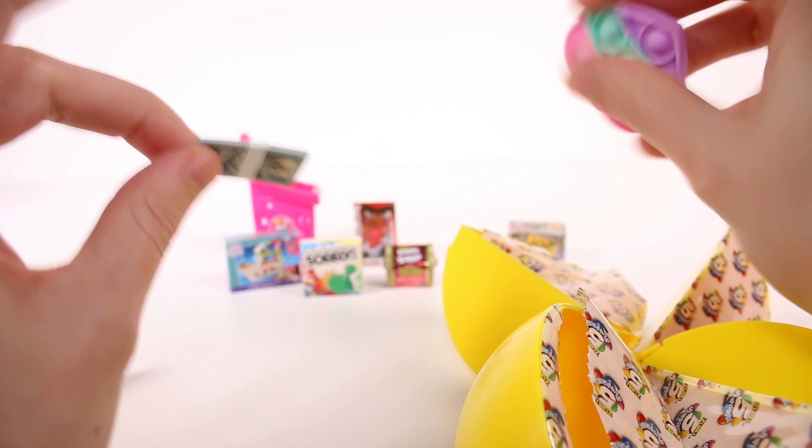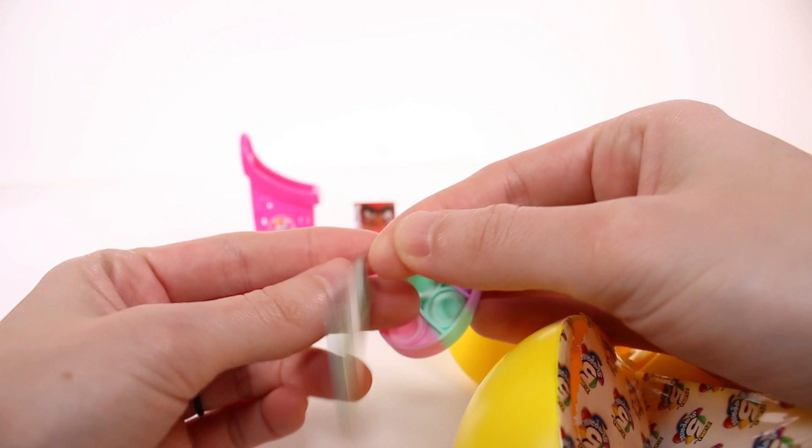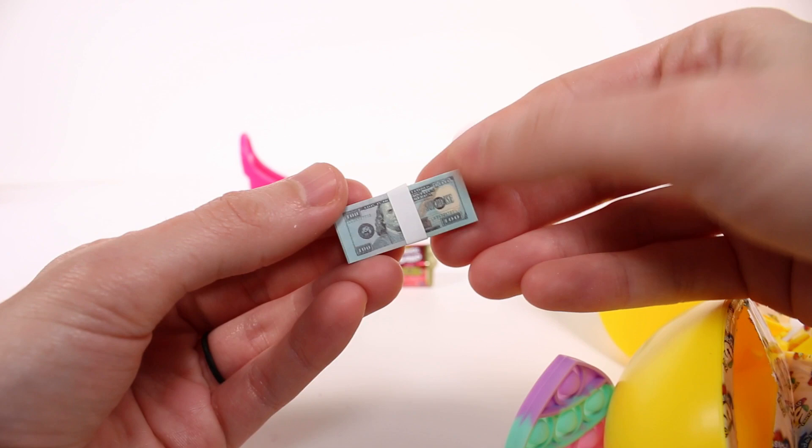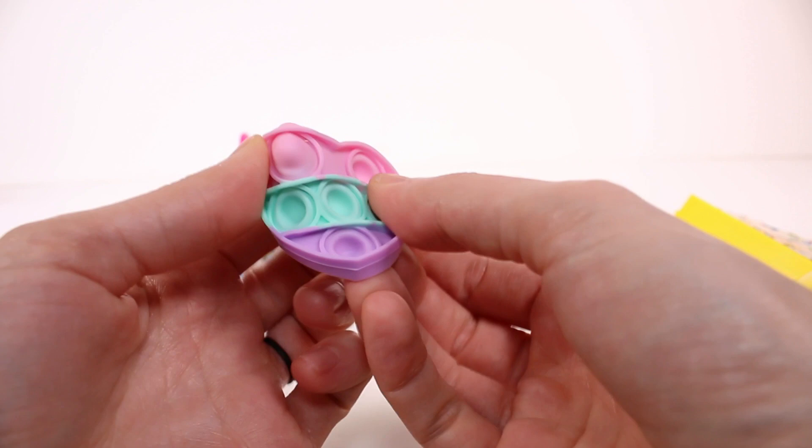We got bonus money! Oh my gosh - we got a stack of hundreds! If only this were real. I need this stack of hundreds to be real. So cute - you can take each individual one out. I got the stack of twenties last time. It's too cute. I love the money!